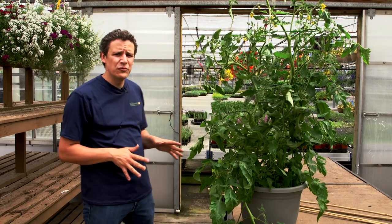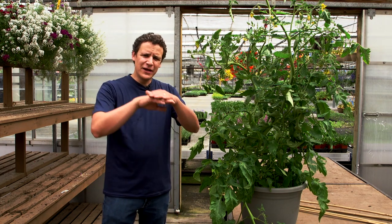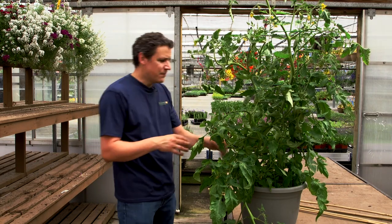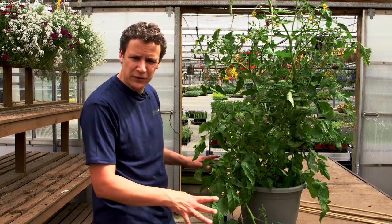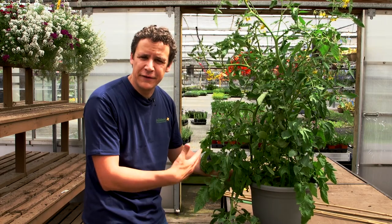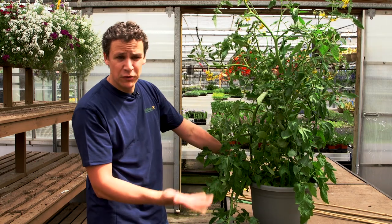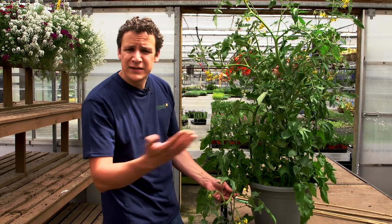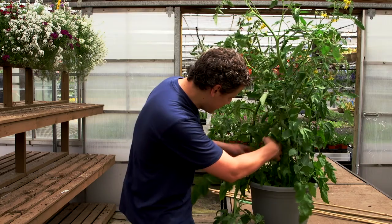Never tie or prune when the tomato is wet, because if you tie or prune it when it's wet, you open the wound and pathogens in the water could seep right in. So we're going to tie it up, and then we're going to take off some of this bottom foliage. When you don't get enough airflow, you get fungus — and tomatoes are very prone to fungal diseases. The worst is blight: when dirt gets on the lower leaves and doesn't dry up in the cool evenings, blight will wipe out your tomato very quickly.